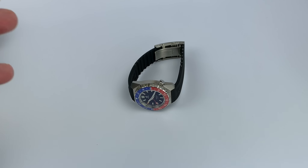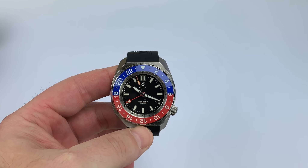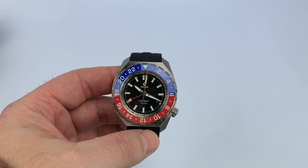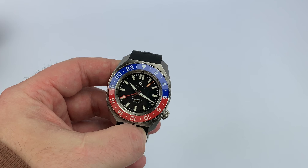What is up everybody, today I have the Boulder Globetrotter GMT. Now if you're looking at this and saying that looks a little bit familiar, that is because it is based off the Boulder Odyssey, which I reviewed here. You might have seen it here or elsewhere, or you might own one.